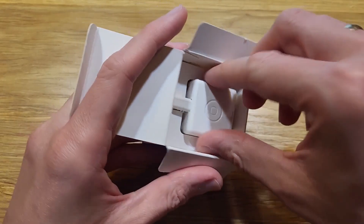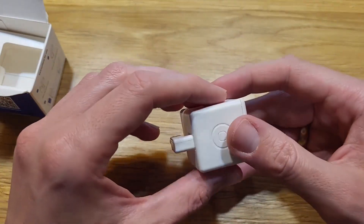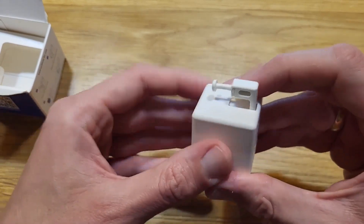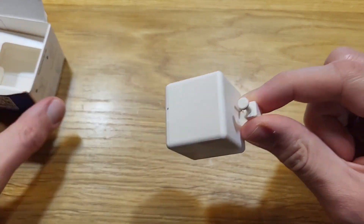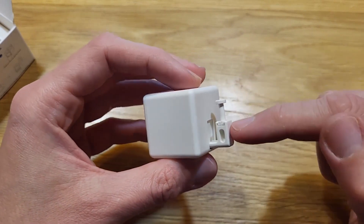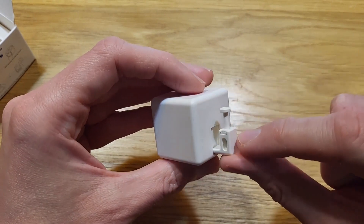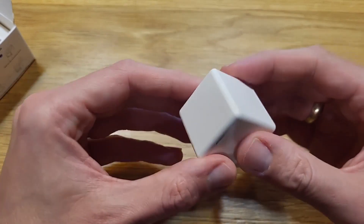Inside, it looks and feels fine — it doesn't feel cheap. There's a button on top that appears to be a touchpad rather than a physical press button. Interestingly, it looks like you can swap the finger attachments. You can purchase different sets for different purposes. I have the standard one and I hope that's going to be enough for my use cases.